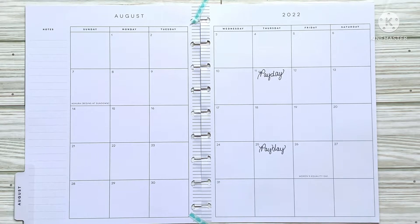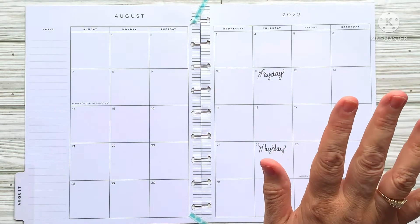Hey everybody, welcome back to Planning with Don Smith Wilson. I have a Sunday spread for you guys. This is going to be in my classic vertical Happy Planner and this is going to be my August monthly. I have some stickers pulled but I'm not really sure what direction this plan is going to take. It could be a complete disaster but we're going to try it anyway.